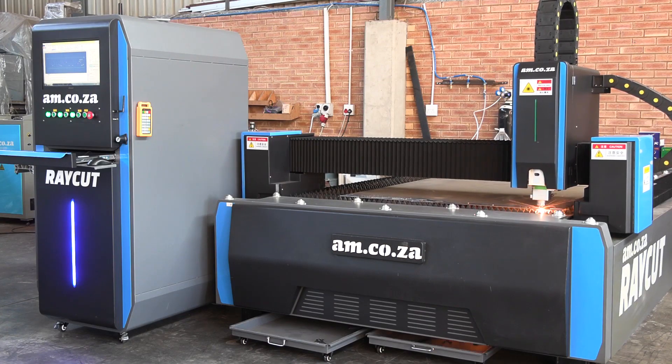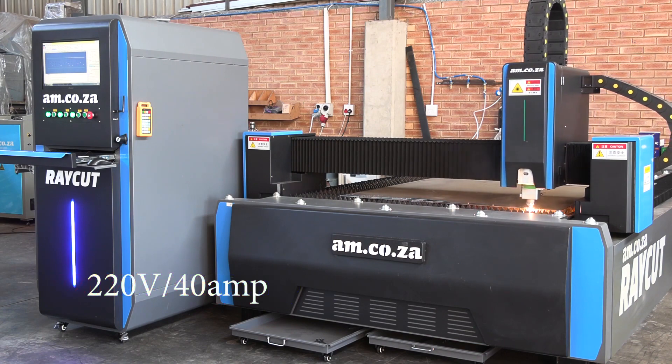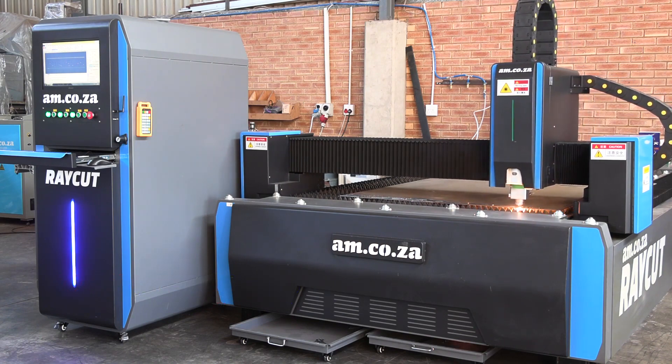The strong, stable frame does not need a foundation, and the machine works with a 220-volt 40-amp power supply, so three-phase power is not necessary.